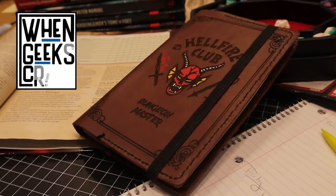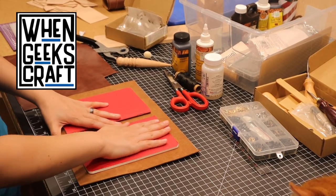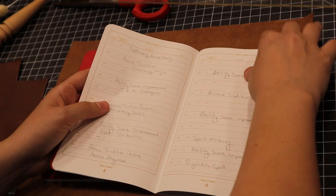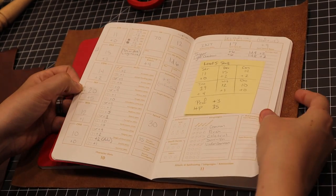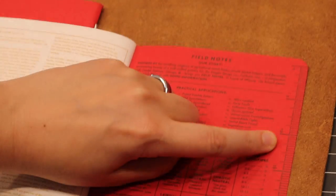Today we're going to be making a Hellfire Club journal cover! Like every other geek out there, we love D&D and Stranger Things. In anticipation of the final episodes of season 4 coming out this week, we thought it'd be fun to make a Hellfire cover for our Field Note D&D books.